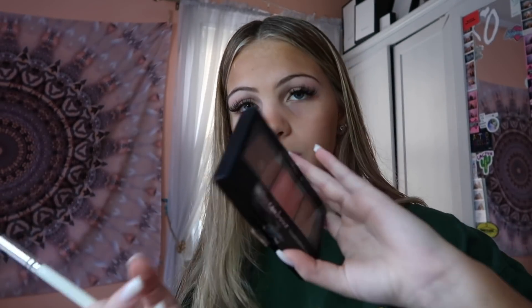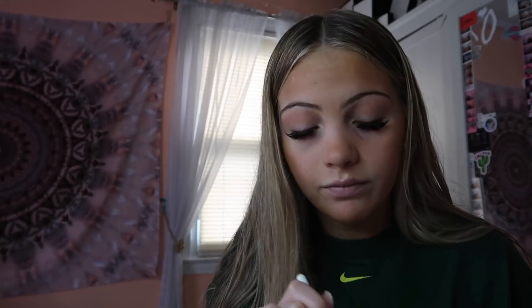Now I take my eyeshadow brush and I go in with the same shade I was just using — I put it all over my eyelids because everything's tan and my eyelids are just there. I like to bronze them up a little bit. Guys, I am so hungry, I really just can't even function. Then I go in with the tiny brush and put the same shade under my eyes.